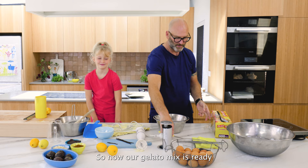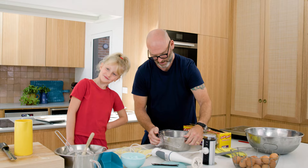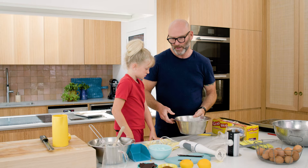Our gelato mix is ready. I'm going to cover it with cling film and put it in the fridge to rest overnight. Then I'll take the cling film out, put it in the freezer, and every half hour I'm going to whisk it until you get the right consistency.